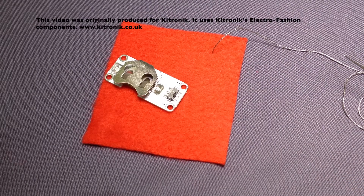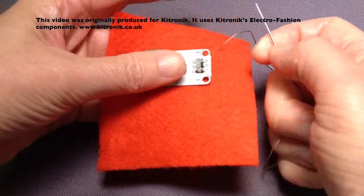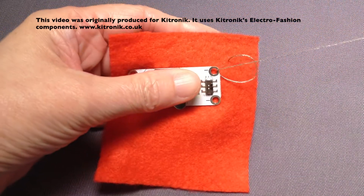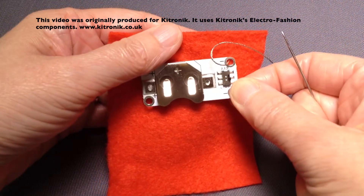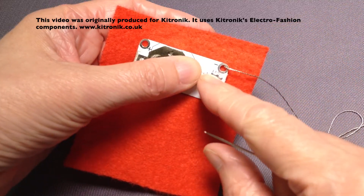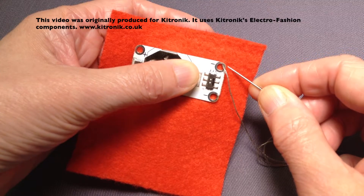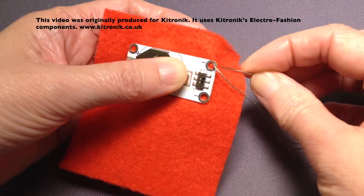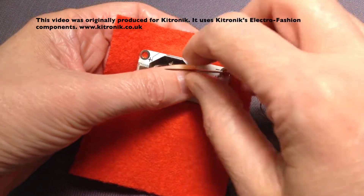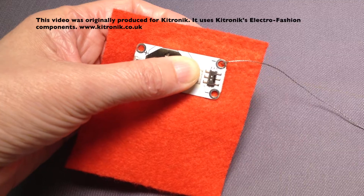To start the over-sewing stitch I brought my thread up onto the right side of the fabric and I'm just going to pop the needle through the hole in the cell holder, just holding it with my thumb and finger into position on my fabric, and then taking my needle to one side into the fabric and up through into the hole again. That stitch encasing the side of the cell holder is called an over-sewing stitch.